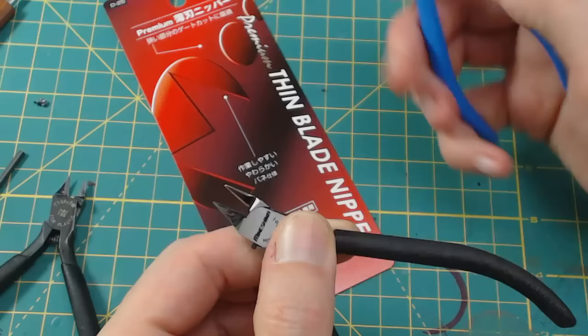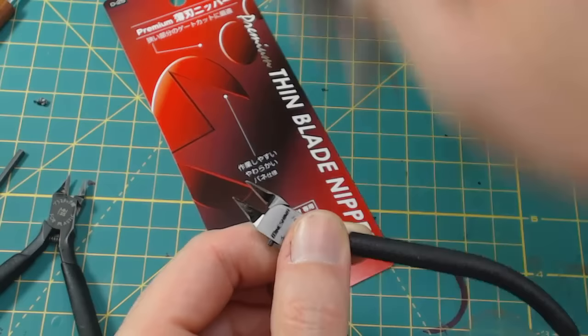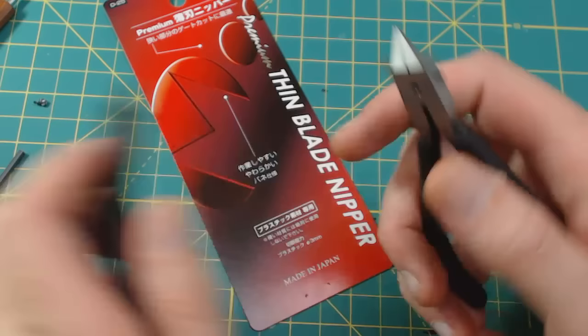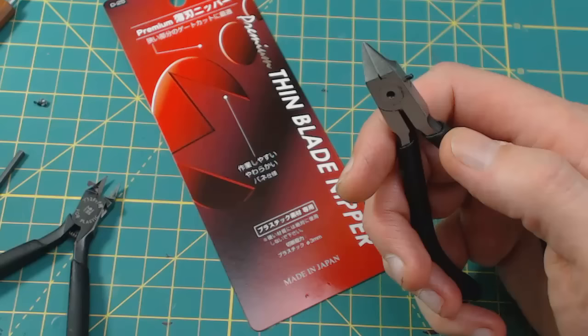These God Hands work great — nice and thin, they do clip thin cuts — but you have to be careful about how thick what you're cutting is, to not ding up the blades or snap them. With these Minishima nippers, they're a little more durable. They appear to be a lot like the Tamiya but with a longer blade. The Tamiya blades are curved, but these are perfectly flat — smooth, and the blades touch perfectly. And like I said, they are double-edged.